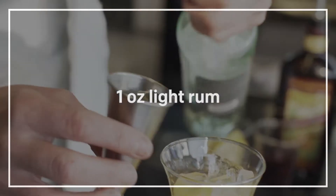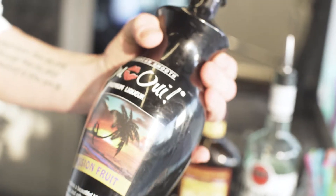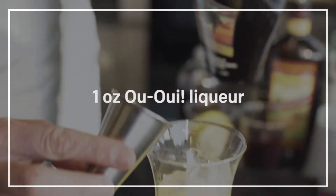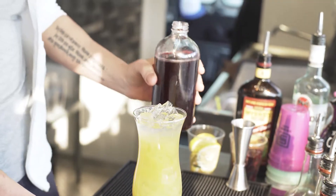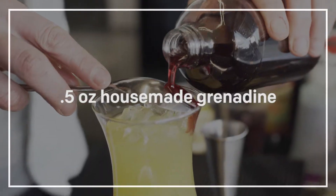Bacardi white rum, or any white rum that you have, about an ounce. And then this is a really cool local product — it's called Uwe, passion fruit liqueur. We've got some house-made grenadine here. I make it with just pomegranate juice and sugar, for a layered look.